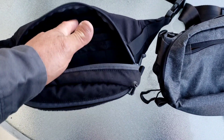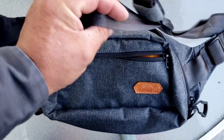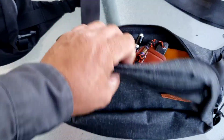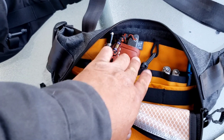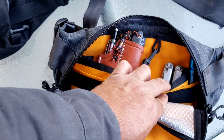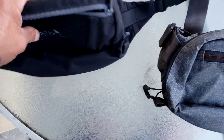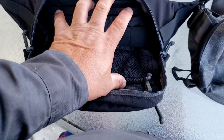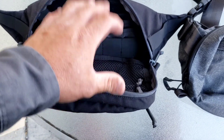If you just need a cell phone, wallet, and keys, the smaller one should be okay. Of course the larger one is more comfortable on your waist just because of the wide strap, and you can fit a lot more stuff. Here I can fit my Leatherman, my light, keys, wallet, and phone very comfortably. On the smaller one you can put your Leatherman and all that too, but everything is more together — more bulky.